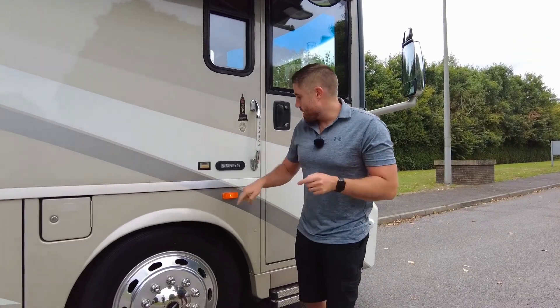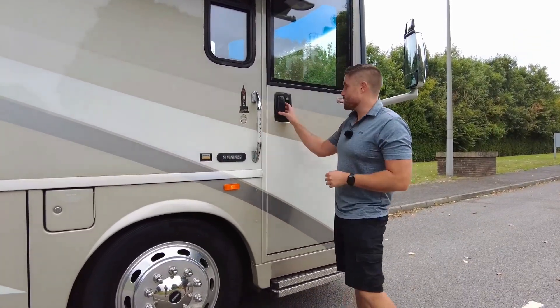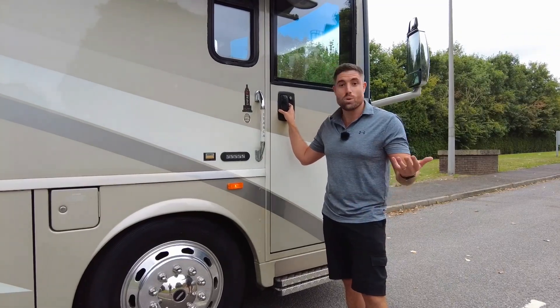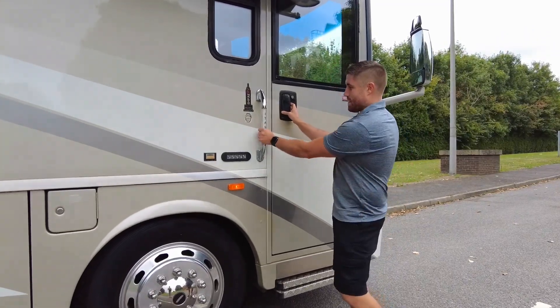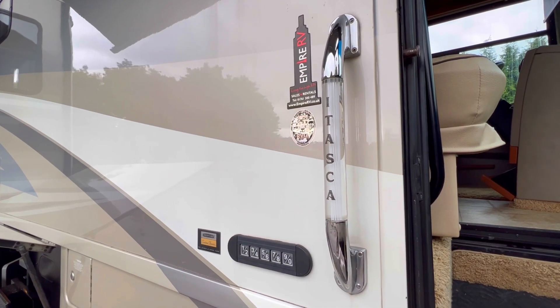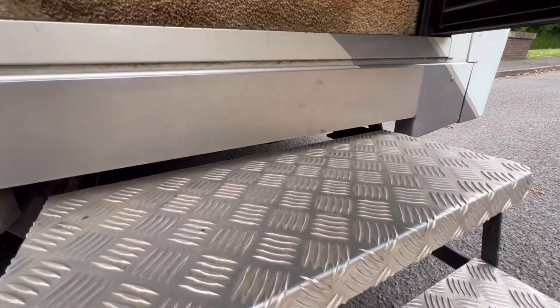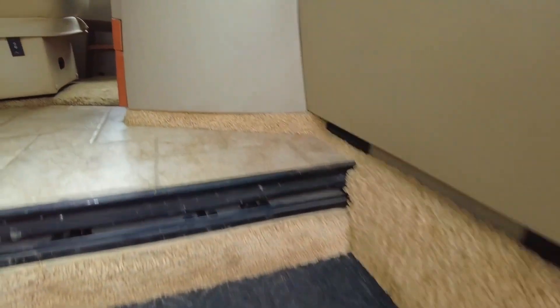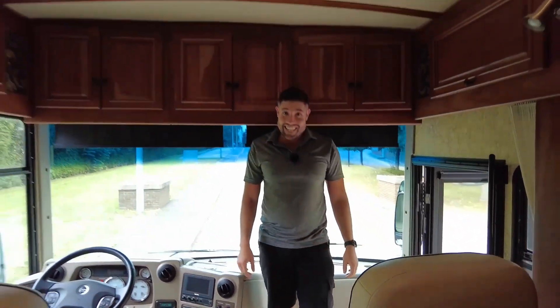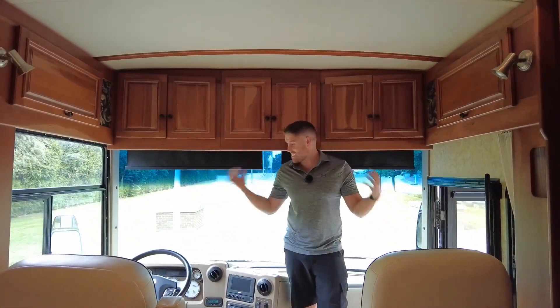There's only one entry door to this. You've got keypad entry, which is a lot more common over in America than it is over here. Nice grab handle, and then we have the one and only entry door with double steps that drop down into this home from home — six steps to get into this piece.